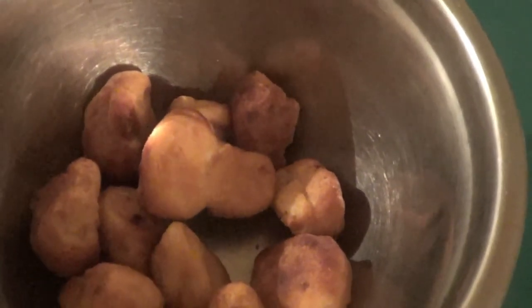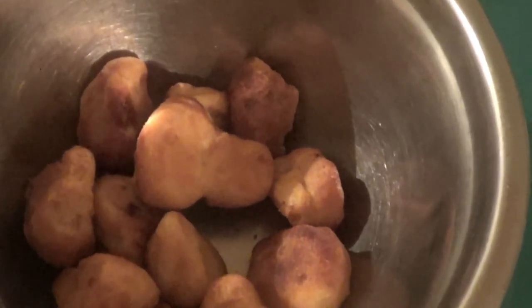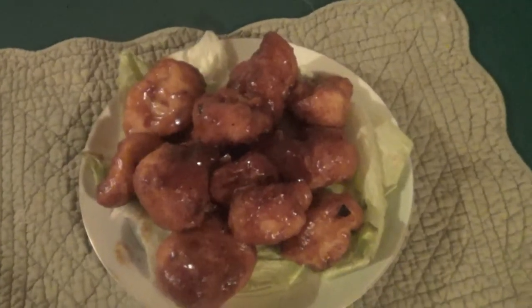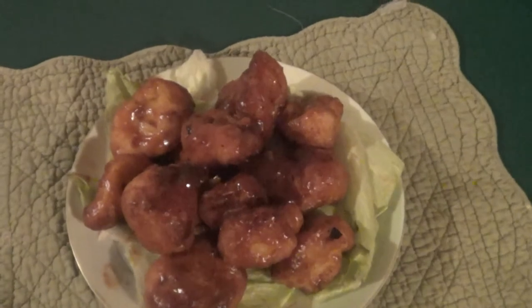Okay guys, this is what they look like in the bowl. So I'm going to add the mix and coat them and plate them and then we'll give them a taste test. Okay guys, there you go — there is your Kung Pao cauliflower.